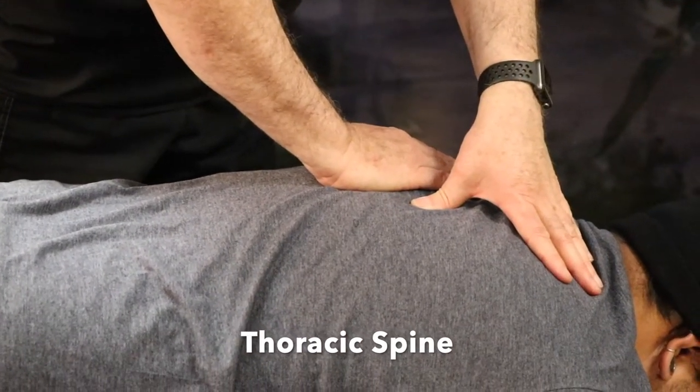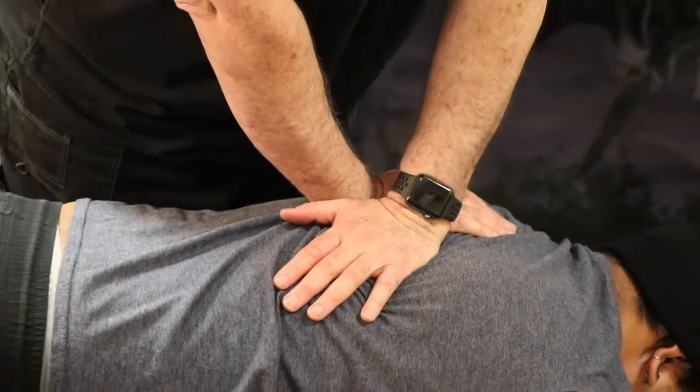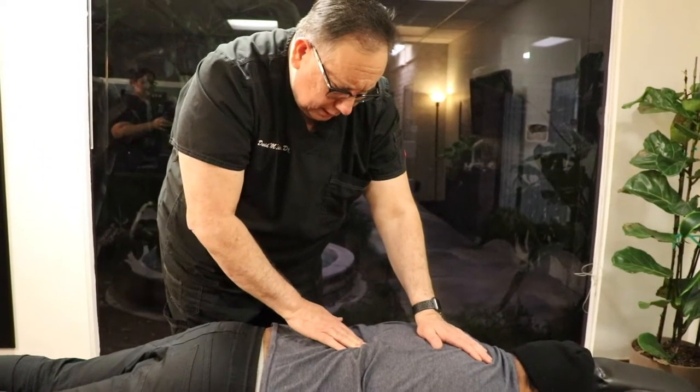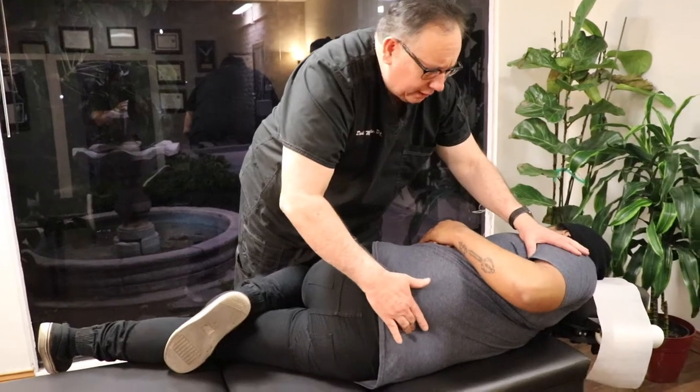So take a deep breath. Breathe out all the way. There it is right there.